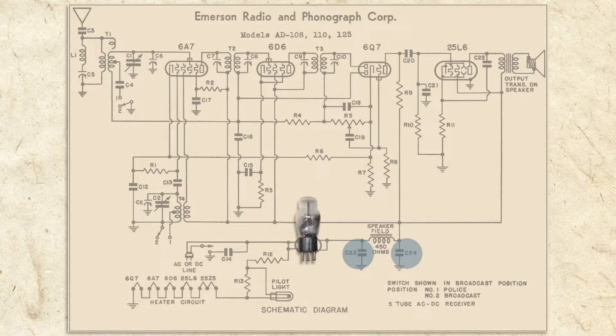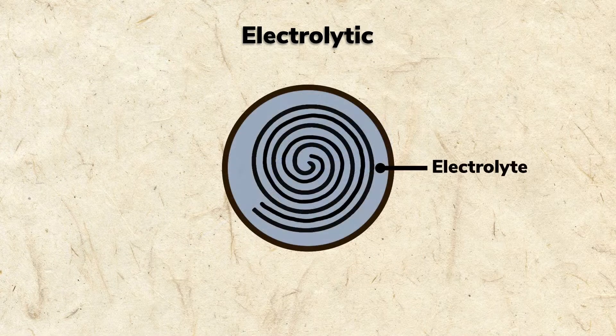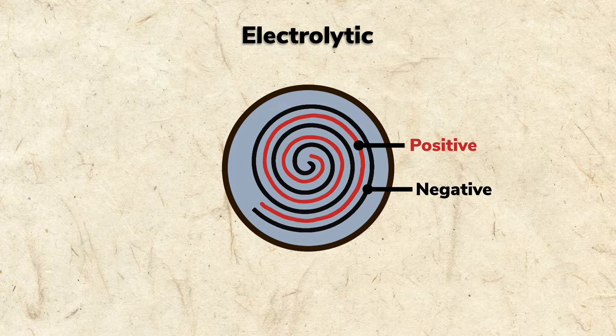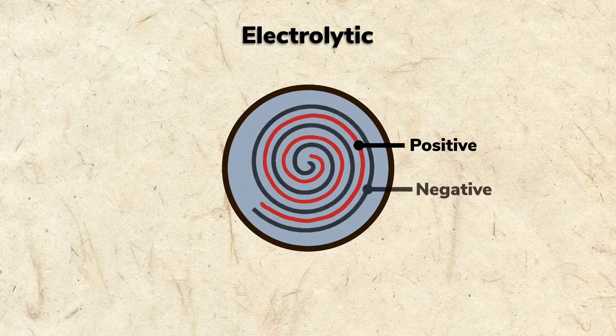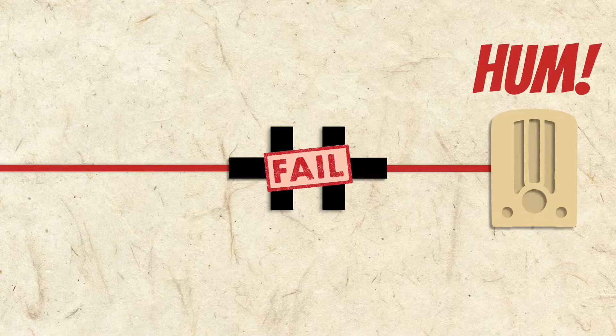Because power filter capacitors need to hold a large charge, electrolytic capacitors are used. Electrolytics use a paper insulator impregnated with an electrolyte, which allows them to hold a greater charge in a smaller space. The conductors are two pieces of foil rolled around the insulator. An electrolyte separates into positive and negative molecules when charged, so one conductor becomes negative and the other becomes positive. Electrolytic capacitors fail over time because the electrolyte eventually dries out, which is why most unrepaired antique radios have a horrible hum when powered up.